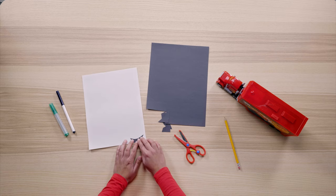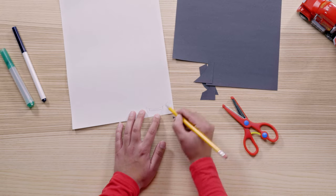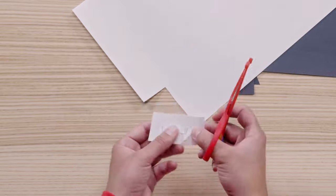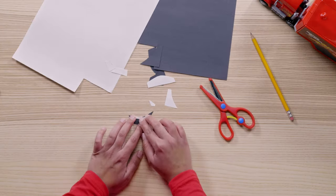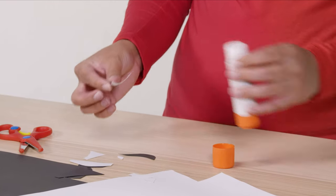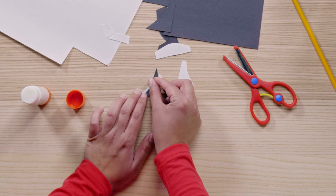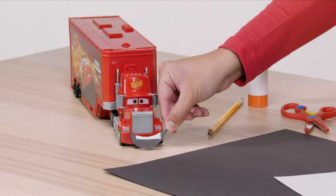Next up, we'll need to make some teeth for the mouth. Trace your banana shape onto your white paper and draw a small rectangle to give Mac some pearly whites. Once your white rectangle is drawn, simply cut it out. These teeth look great! Next, glue the teeth to the mouth using a glue stick. Now that's a smile for the ages.